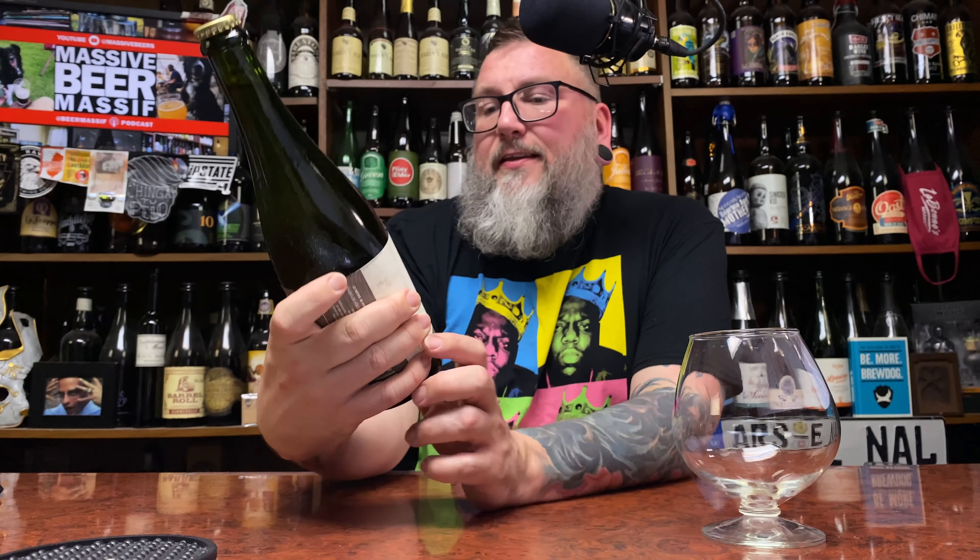How you doing YouTube? Matt, Massive Beer Reviews back — a little Fox Farm up in this piece, in the form of their Husk. This is an oak-aged grisette, comes courtesy of my boy Steven. Thank you very much.